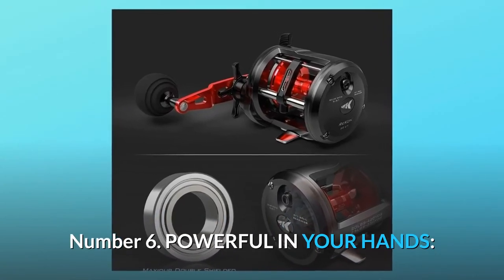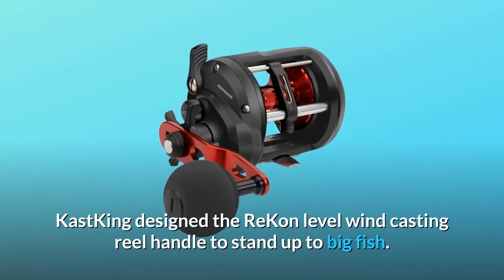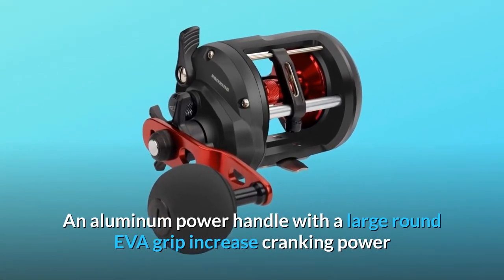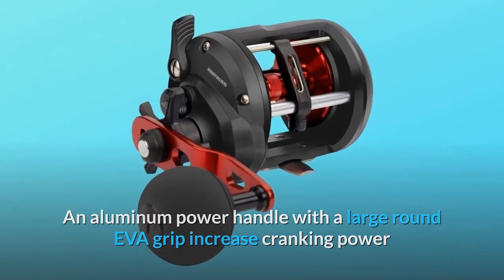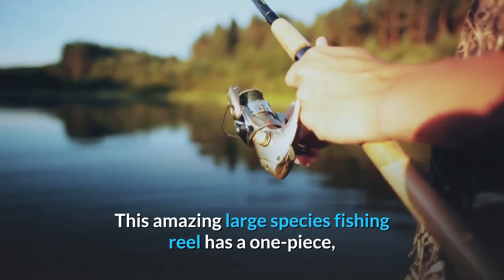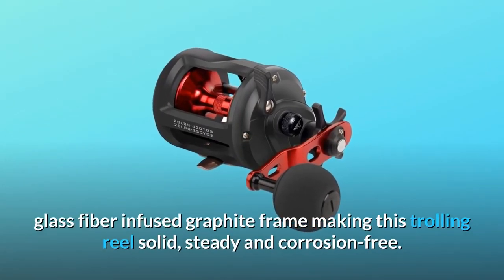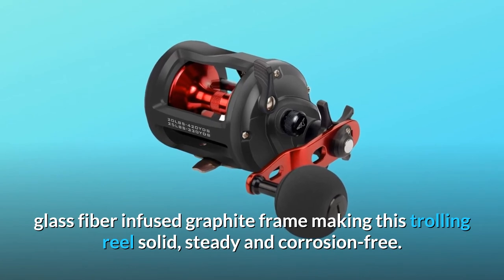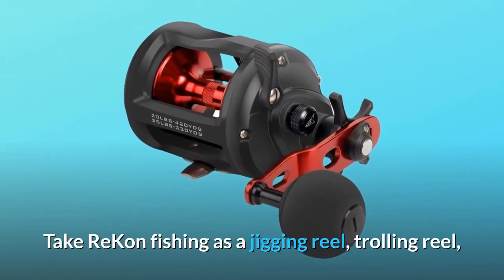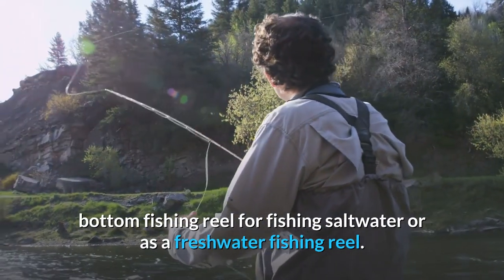Number 6: powerful in your hands. Cast King designed the Recon level wind casting reel handle to stand up to big fish. An aluminum power handle with a large round EVA grip increases cranking power and helps eliminate hand fatigue. This amazing large-species fishing reel has a one-piece, glass fiber-infused graphite frame, making this trolling reel solid, steady, and corrosion-free. Take Recon fishing as a jigging reel, trolling reel, or bottom fishing reel for saltwater or freshwater fishing.